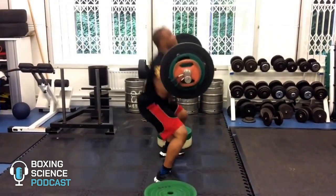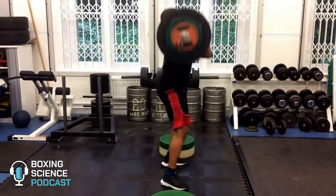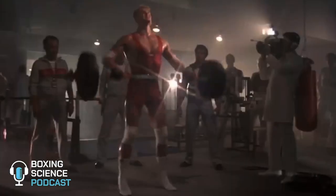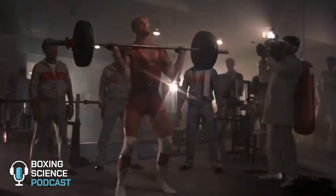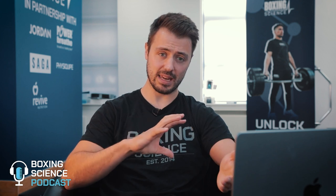Boxers do struggle with performing the catch during a power clean or a full clean derivative. The reason why is because of wrist stability, wrist flexibility, and also shoulder mobility. This can increase the amount of load going through the wrist and elbow joints, increasing likelihood of injury, and can also limit the amount of load actually lifted during a clean. The technique is quite difficult and is developed over years and years of training.